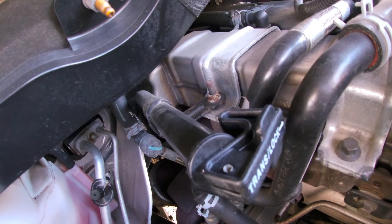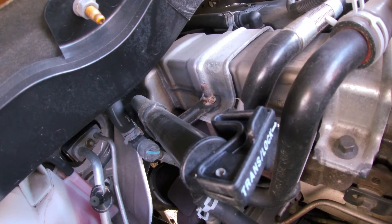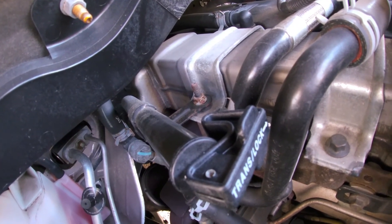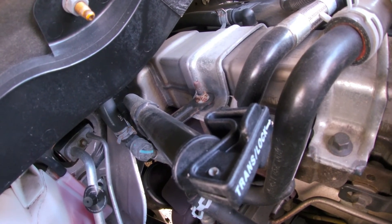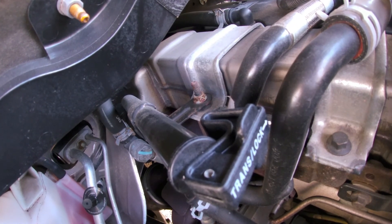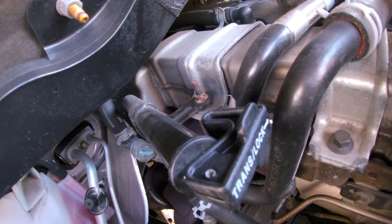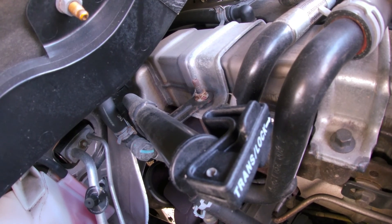Another thing to note: when checking your transmission fluid level on these trucks, make sure the truck is idling in neutral when you check it — that's important. Pretty much the only difference between the original dipstick and this one is there's no note engraved on this dipstick reminding you to check the fluid with the truck idling in neutral. That pretty much wraps it up.